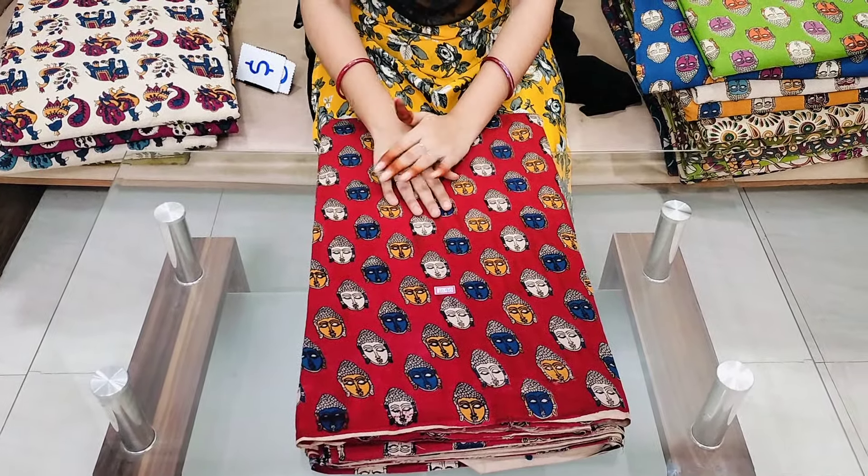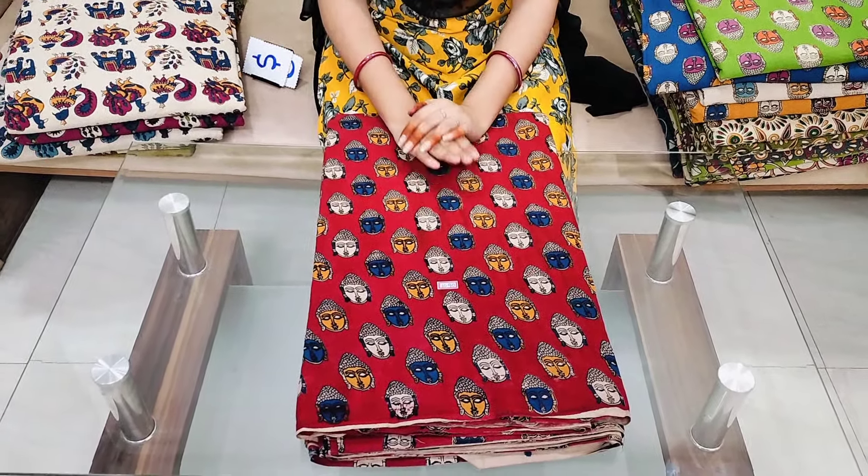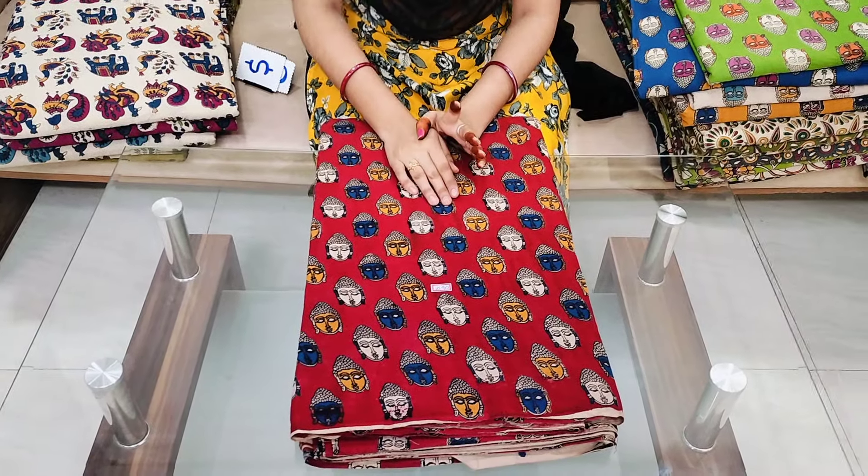Hi Friends! Welcome to our channel Cheera La Dresses. In our Cheera La Dresses, in this episode, we have our favorite coloring fabric.